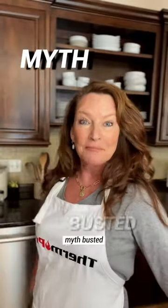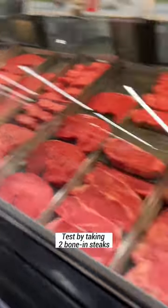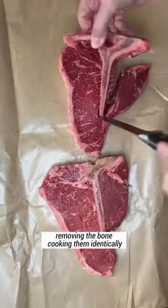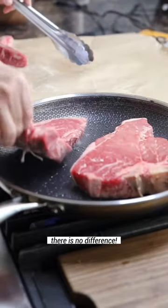Bone-in steaks taste better. Myth busted. This myth has been debunked over and over, but I still hear it. It's been tested by taking two bone-in steaks, removing the bone in one, and cooking them identically. In blind taste tests, there is no noticeable difference.